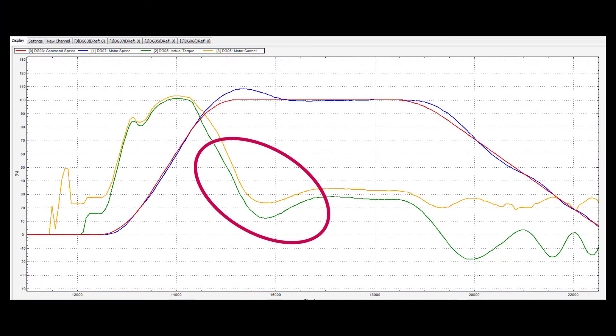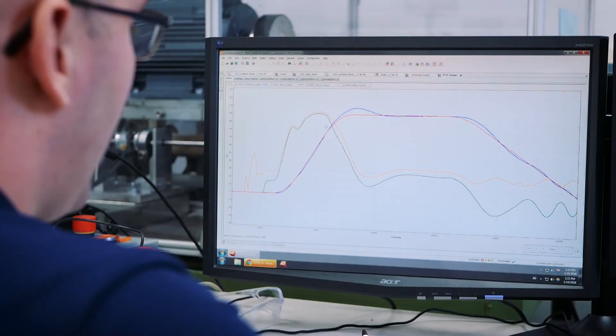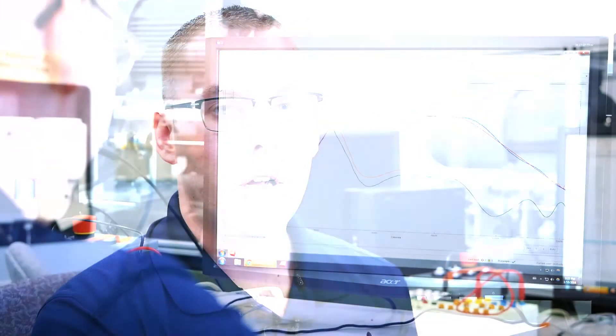Notice how torque and current are the same; however, the current is simply the absolute value of the torque. This speed instability can be felt by passengers riding the elevator car.